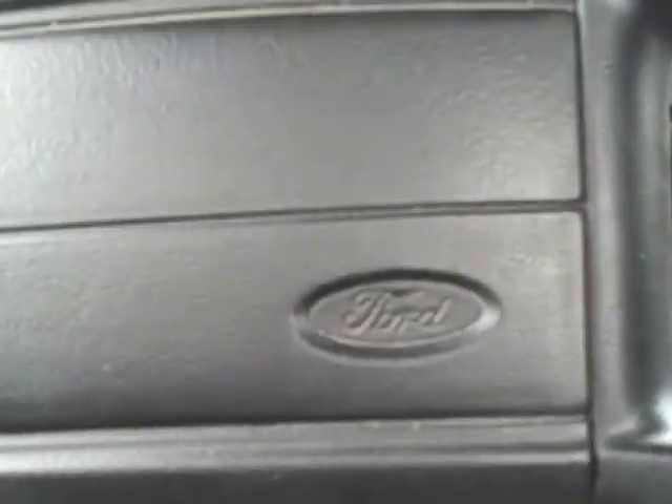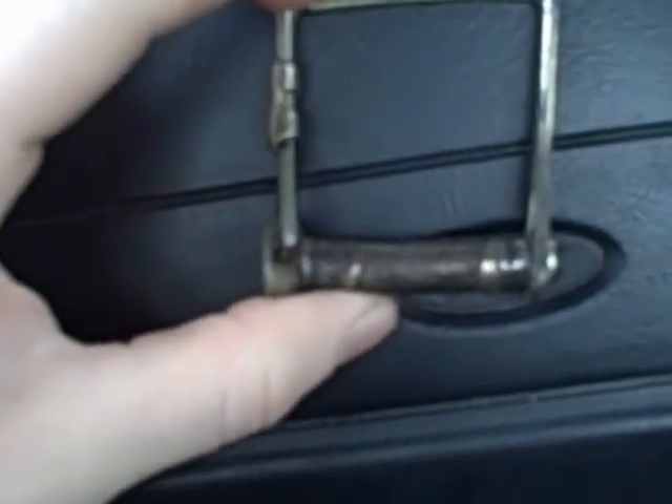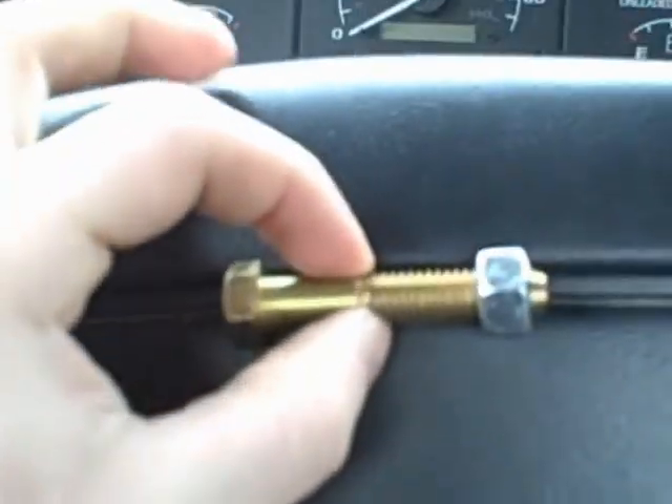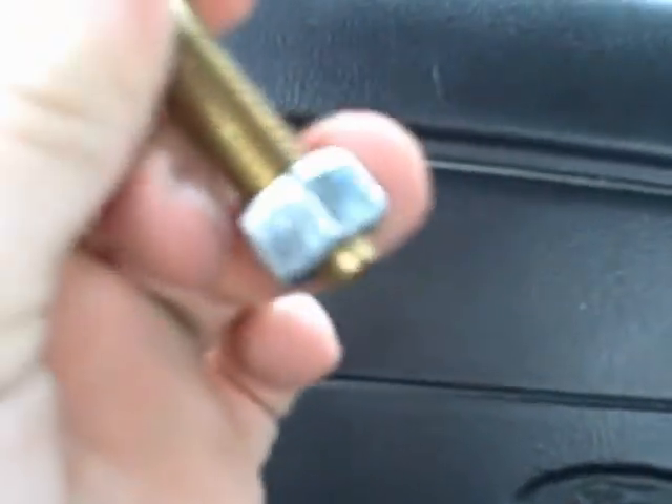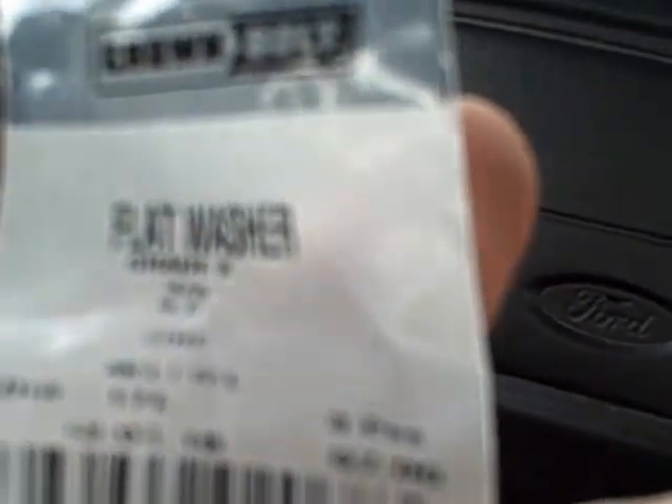They didn't have any of these clips here, so I said forget it. I got me a grade eight, three-eighths bolt and a three-eighths nut, and I'm just going to bolt it on there and accommodate for that. I got some zinc grade eight washers and put it on there.